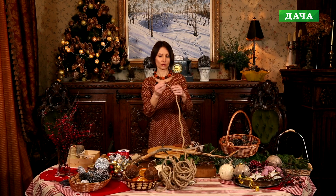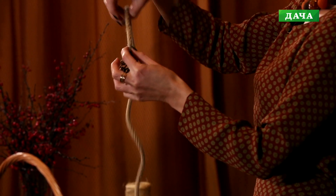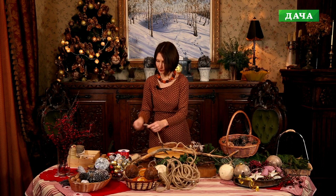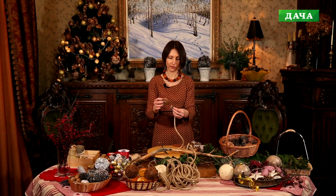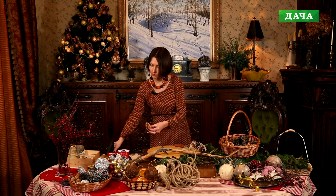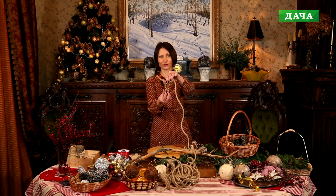Ещё у меня есть вот такая вот толстая бечёвка — я её использую для крепления шишек. Шишки у меня есть побольше, я их просто подвешу на эту верёвку. Для этого отрезаю край. Верёвка толстая, она состоит из нескольких маленьких — краешек немножко распушиваю, чтобы его можно было хорошо закрепить у основания шишки. Наношу клей на основание шишки и затем вот этот край прижимаю — получится такая вот шапочка у шишки.